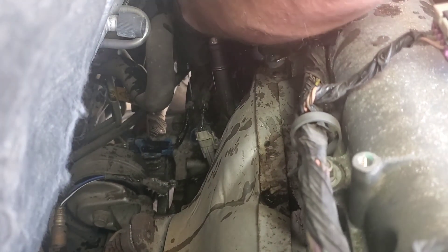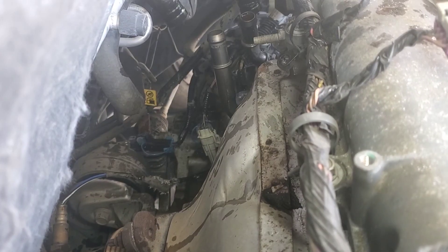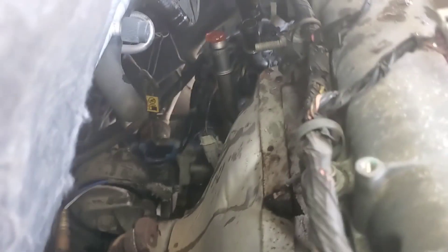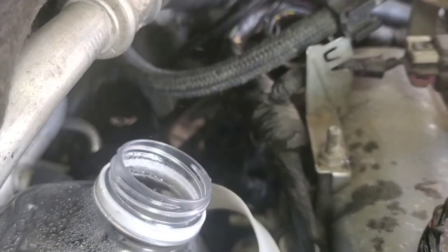And the other one — here's the return line. It's got a little coolant out of that but not much. So you still don't believe that that's the pressure line? Well, I'll go start her up for you. There you go — now you believe me, don't you? Made a big mess.